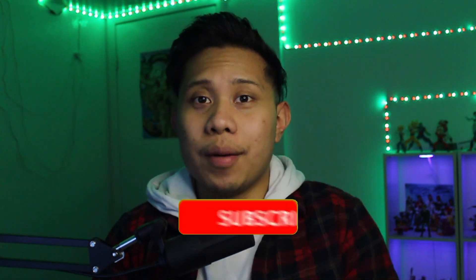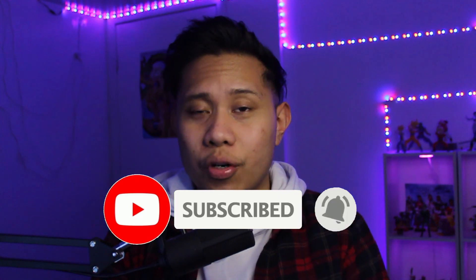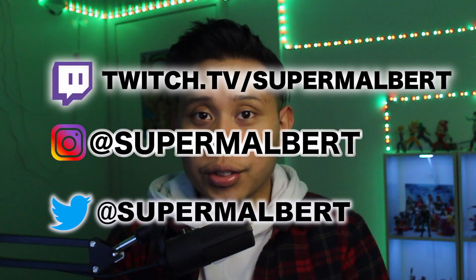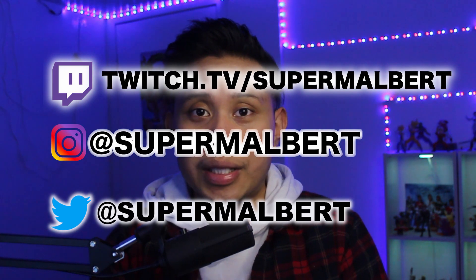That's it for this video — thank you so much for watching. I hope this was helpful. If it was, please give it a like, comment below, and subscribe to see more videos. You can follow me on Twitter and Instagram, watch me play games on Twitch — all links will be on screen and in the description. You can also join my Discord server via the link in the description. Thanks again and I'll see you in the next video!